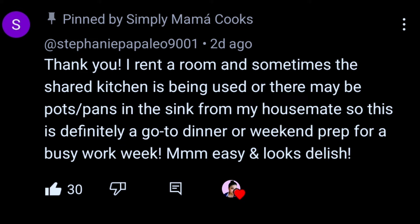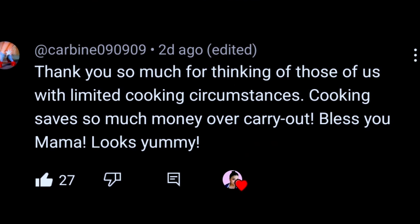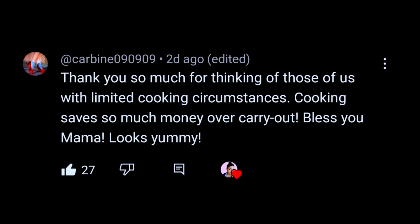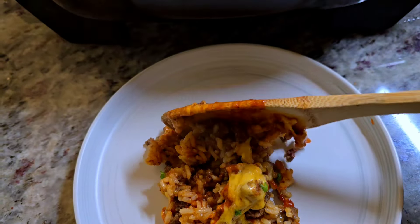I'm going to carry on the theme of doing this without an oven or stove. I want to showcase these two comments under a recent video that I did using an electric skillet casserole, for those of you that just don't have access to a kitchen or a stove. We're going to run with that theme today.